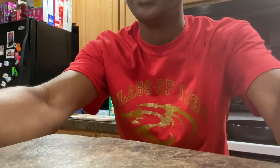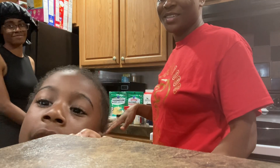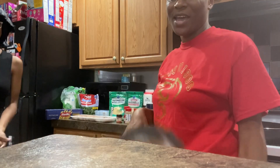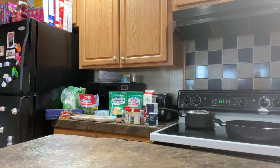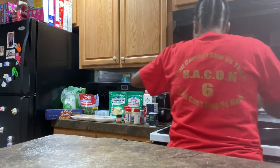We're gonna show y'all bits and pieces, so I'm gonna try to record a little bit here and there. I'm just running some water for the pasta noodles. I'm gonna put the pot on the front eye of the stove.